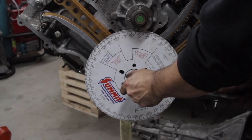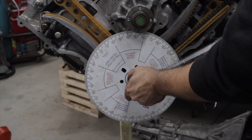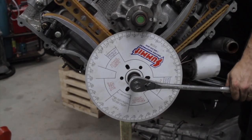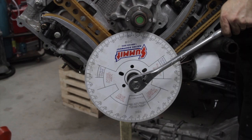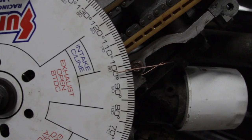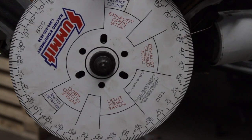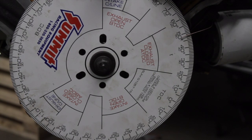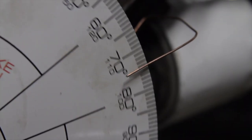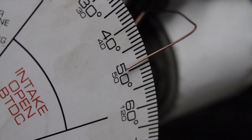When you hit the piston stop, set your degree wheel to zero, and now rotate the crankshaft back in the other direction. When you hit the piston stop going the other direction, note the number of degrees on the degree wheel, which in this case is 98. Divide that number by 2 and we get 49 degrees. So we can advance the degree wheel to 49, snug down the bolt, and rotate the crankshaft back in the other direction. If we come up with 49 degrees before top dead center going clockwise again, we know that our true top dead center is at zero degrees on the degree wheel.